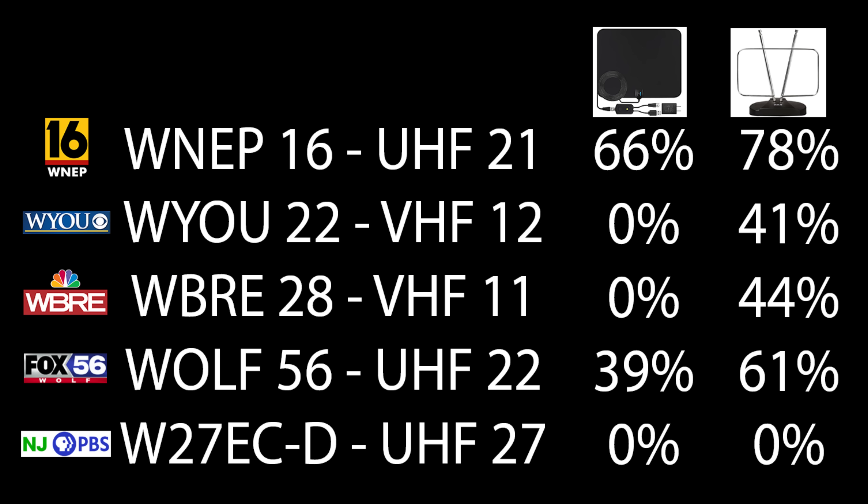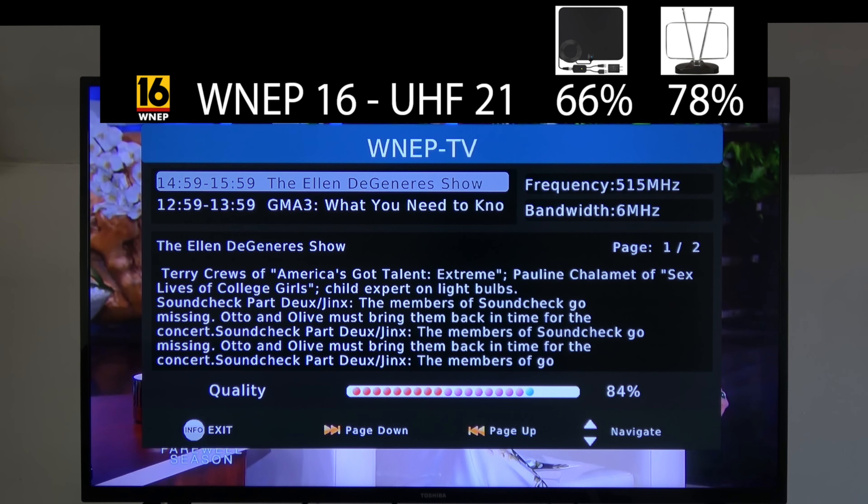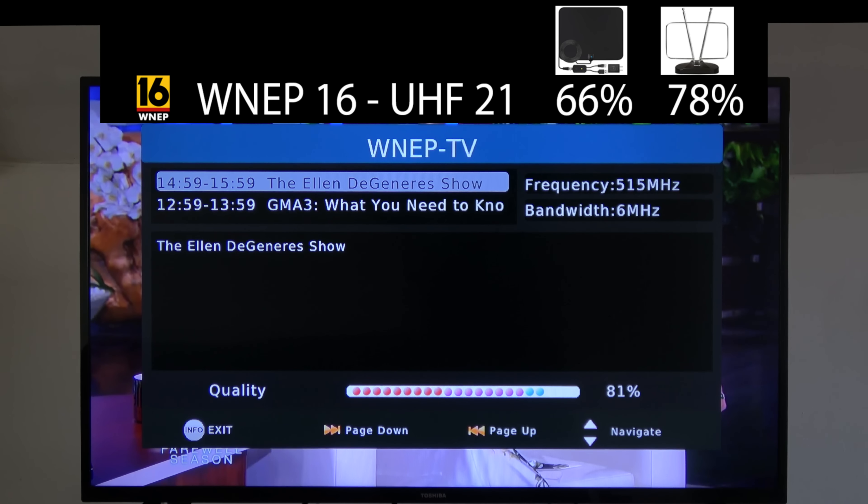Here are the stations I'll be testing out with this antenna, the RF channel they broadcast on, and the results of the last two antennas I tested on the YouTube channel. There are three UHF channels and two VHF channels. The signal on WNEP, which broadcasts on UHF channel 21, was higher on this antenna than the last two indoor antennas I tested out.